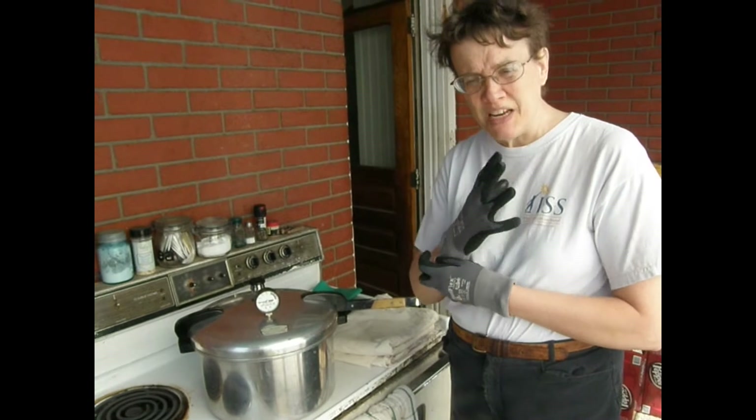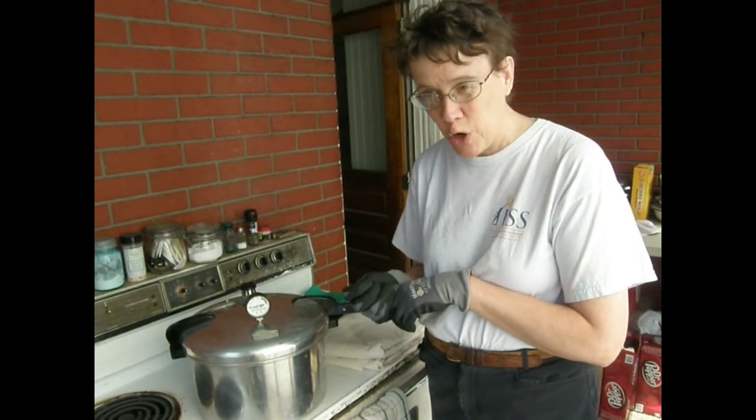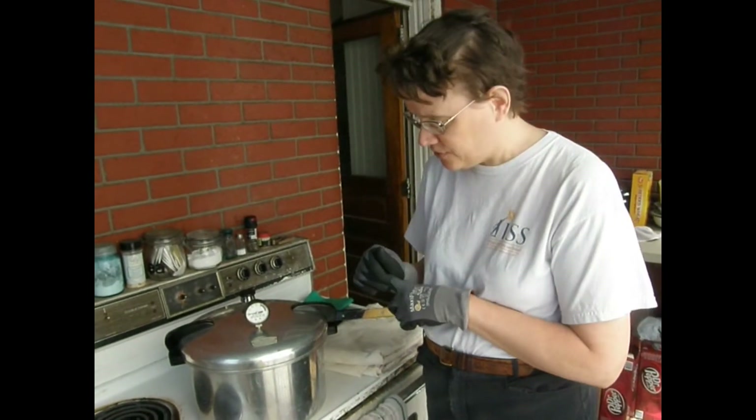Hi, I'm Lisa Reber from Dippy Dyes, and I'm taking some fabric out of a pressure cooker that I am testing for discharge with Vat Dyes and Formosal.